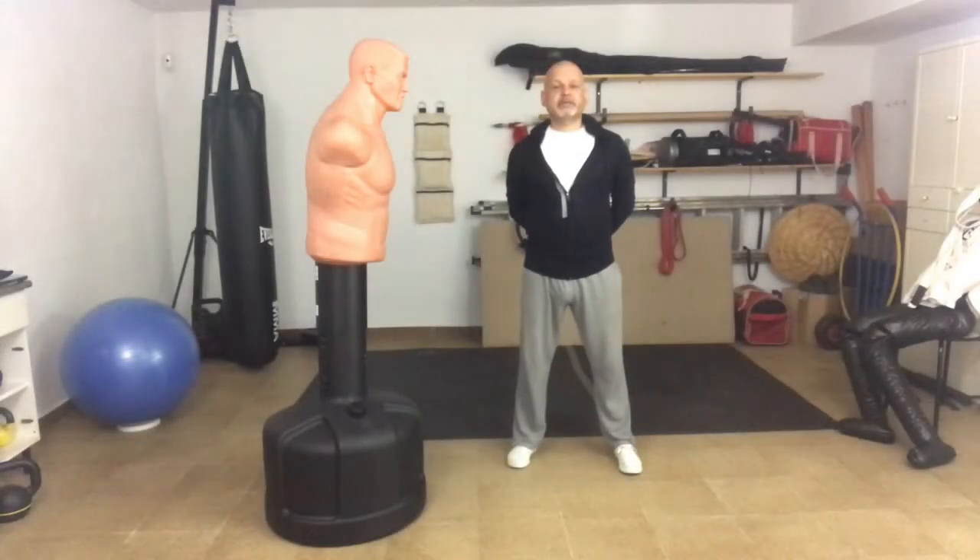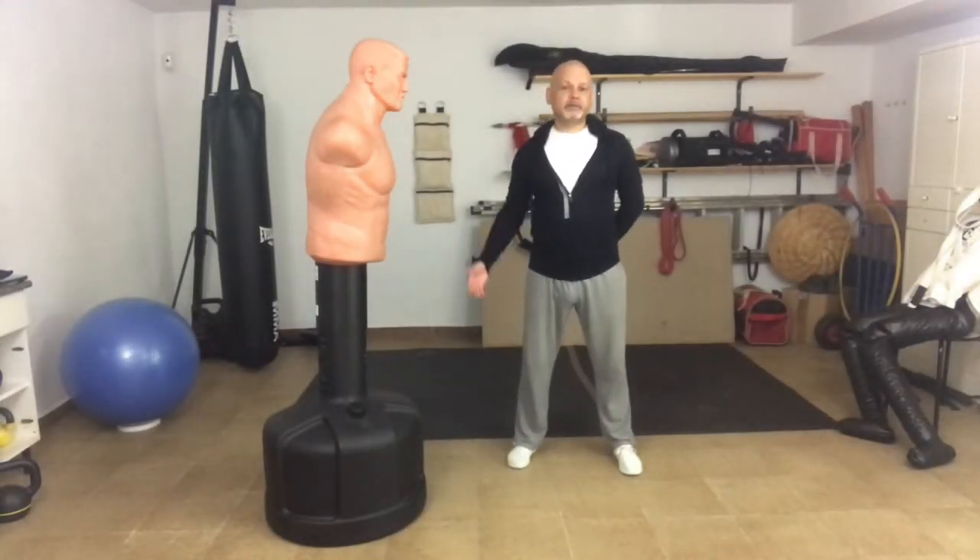So when you see somebody demonstrating the so-called one-inch punch and they're using a crash mat or a chair, watch very carefully. Is it the punch that puts the person on the floor, or do they trip and fall over the obstacle?